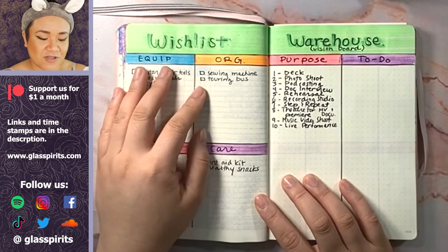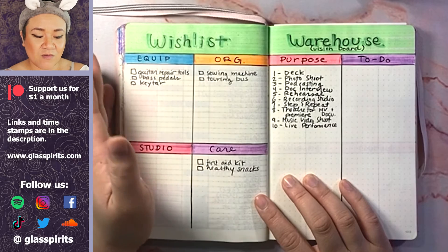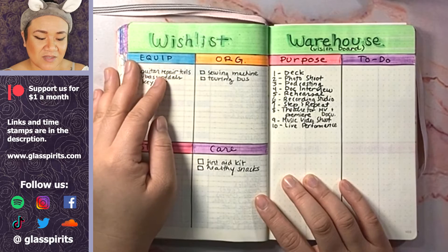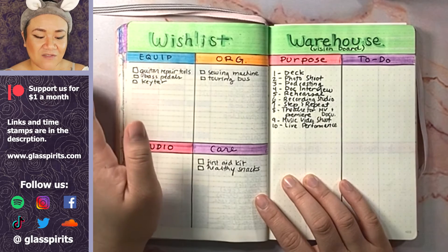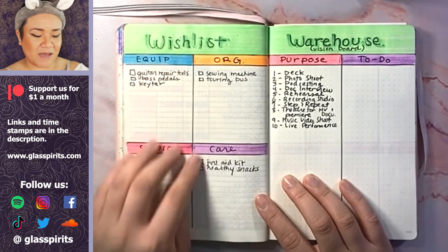This is quite a dream, but it would be nice to have a tour bus. I know most bands rent something, but it would be nice to check it out and maybe have a bus. So that's kind of like a pipe dream.